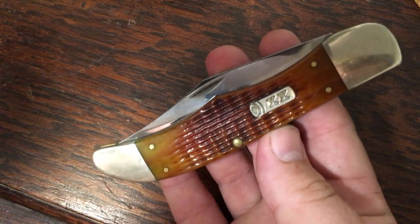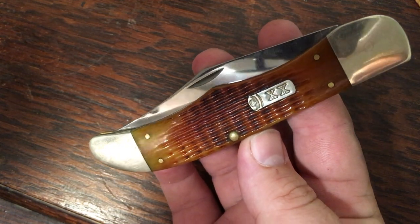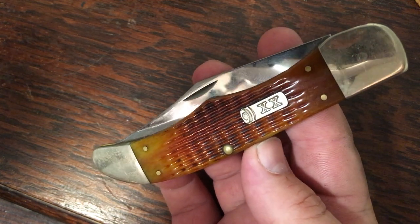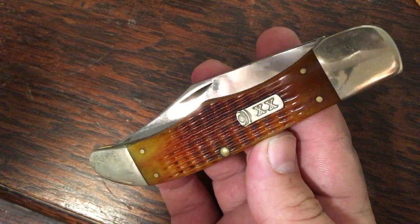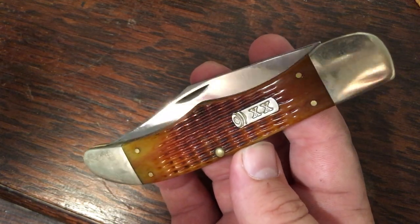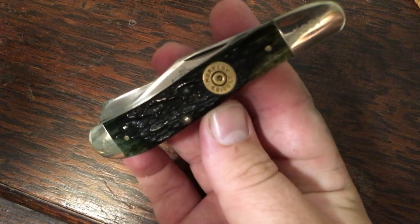Here's a big knife — another Autumn Harvest, the single blade folding hunter. It's in the same bone as the Sod Buster with the same shield. I've got three knives with this bone, three different patterns. This was one I got early on in my collecting and I'm very proud to have it.